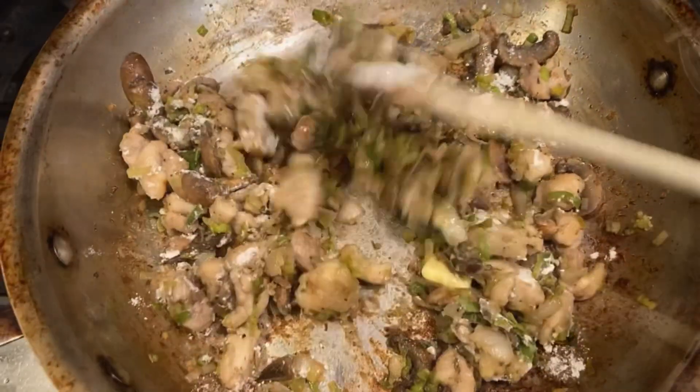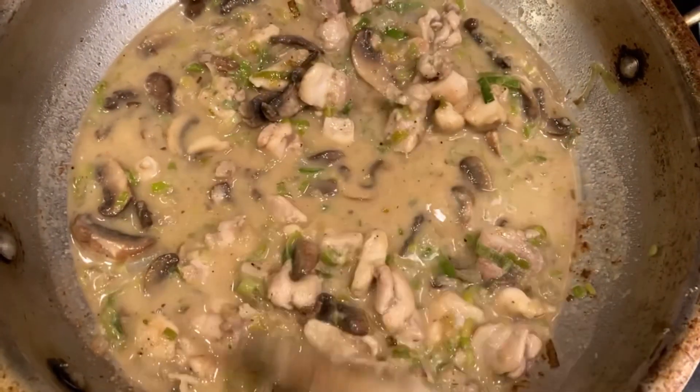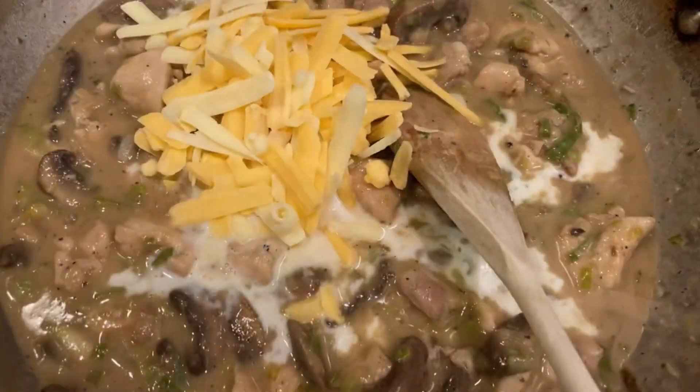After that, you want to add some liquid, like some chicken broth, but I didn't have any, so I added water and also a little bit of milk and cheese.